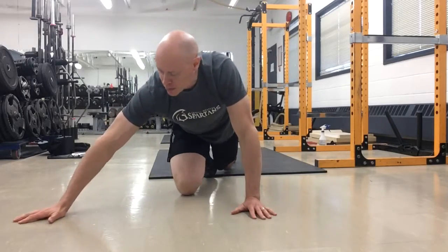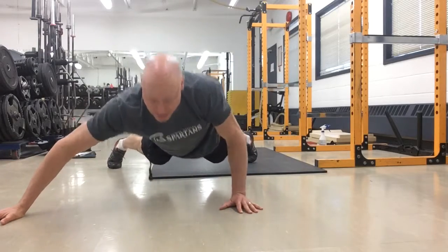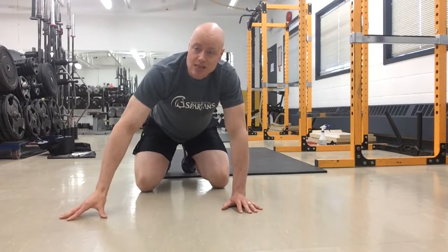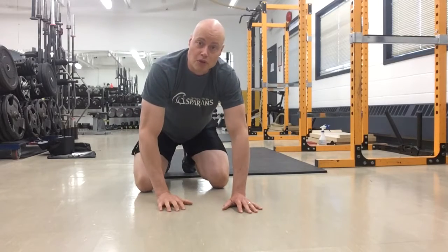What you're doing with this push-up is getting in the one arm push-up position, and the other arm is going to just stay up to the side. This will allow you to have some assistance both with rotational stability and getting yourself off the ground. You can use this as a way to build yourself into the one arm push-up. Enjoy.